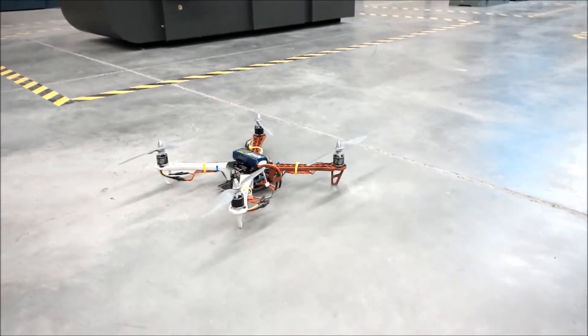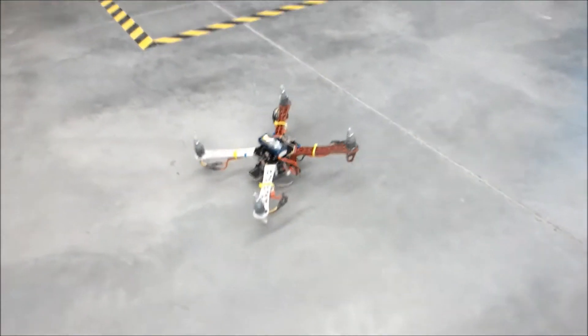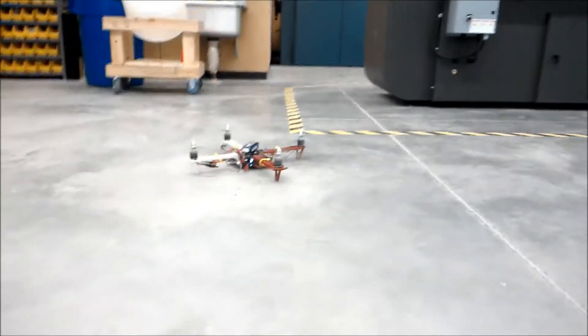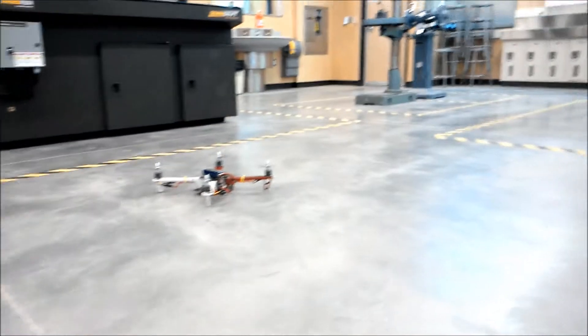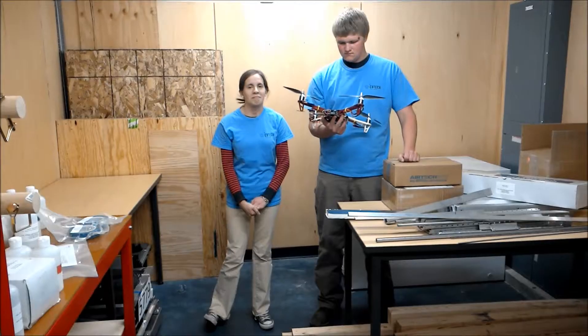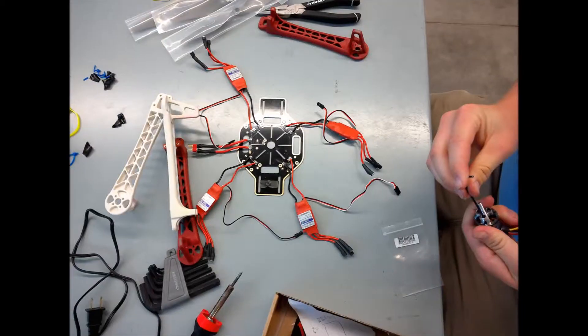We're going to arm it and then show you how it works. This is so bad, this is so bad. This is useful for you once again. Yeah, it's amazing. Oh my god!